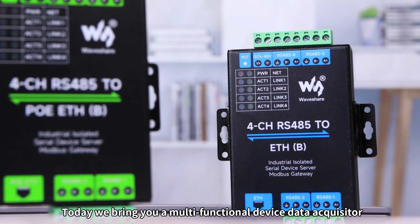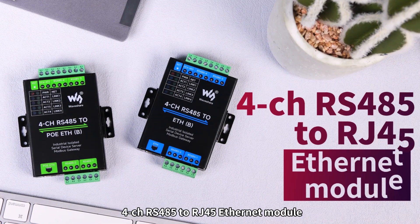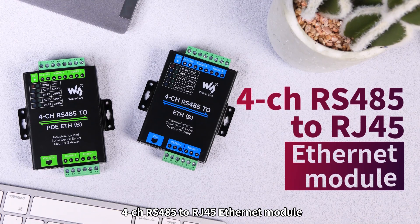Today, we bring you a Multifunctional Device Data Acquisitor, 4CHRS-485 to RJ45 Ethernet module.